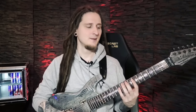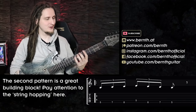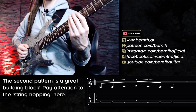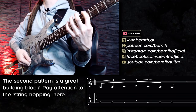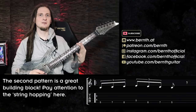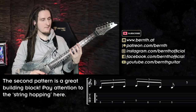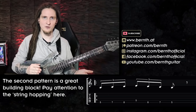This one already sounds and looks quite different. We're still ascending in the scale but then we're playing one note on the A string before we return to the low E string. With that one I want you to especially pay attention to the familiar topic of the flying pinky finger — focus on keeping your hands as close to the fretboard as possible. The magic already starts to happen when we combine pattern one with pattern number two!